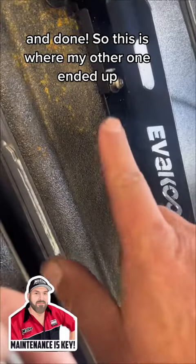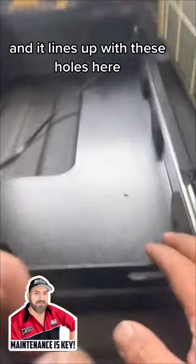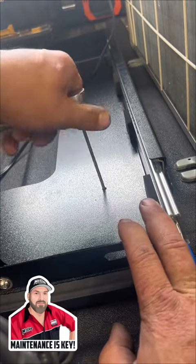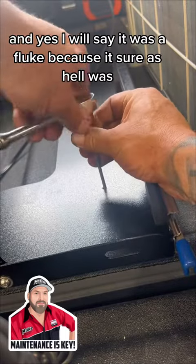And done! So this is where my other one ended up — it's here and here. But you've got to love it when there's a fluke and it lines up with these holes here. How good is that? And yes, I will say it was a fluke, because it sure as hell was.